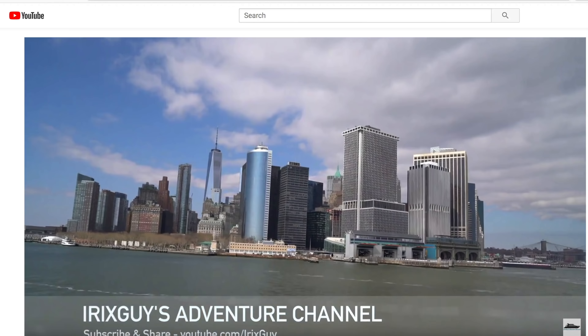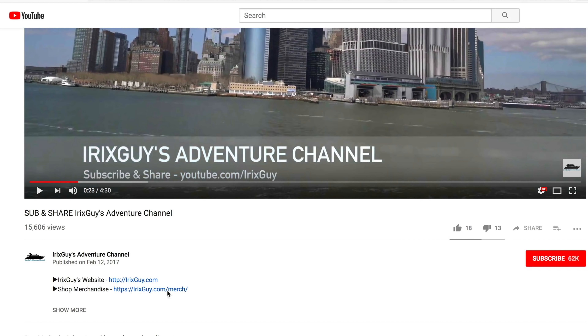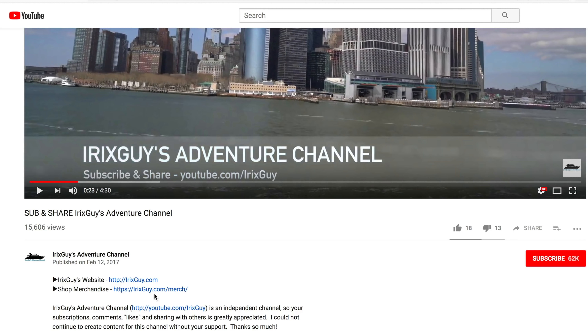Hey y'all, iRickSky here — thanks again for your viewership. Be sure to subscribe to my channel if you haven't already and ring that bell icon to be notified whenever I post another video. If you're looking for iRickSky Adventure Channel merch like this t-shirt and other cool stuff, expand this video's description — you can find it all there. Y'all have a good day!